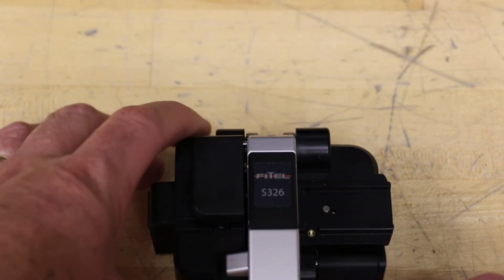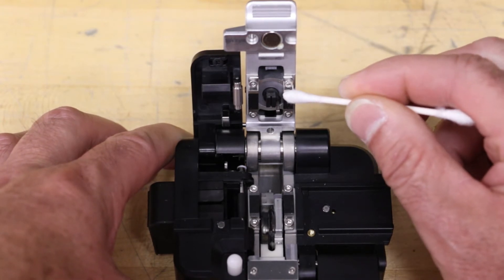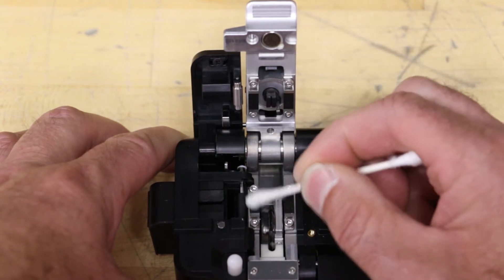Open the cleaver by depressing the lever until the lid pops up. Dampen a cotton swab with isopropyl alcohol and clean the upper and lower clamping pads.